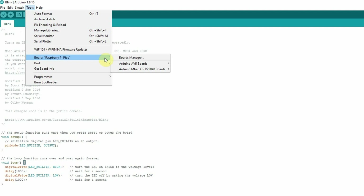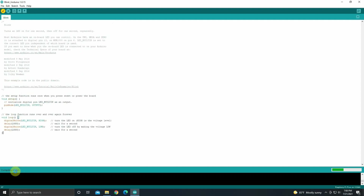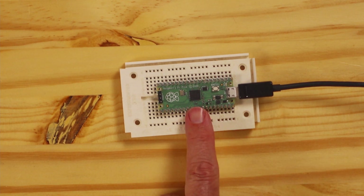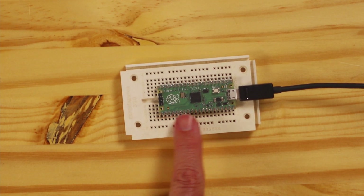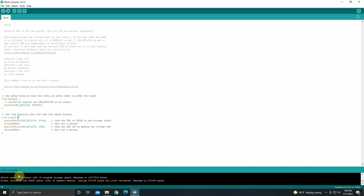Let's go ahead and make sure we got the right board — Raspberry Pi Pico. Now let's verify the sketch, and it's compiling. You can see on the Pico that there are no lights blinking right now. The LED is not flashing. It compiled just fine, so let's go ahead and see if it'll run. This is the default sketch — it's going to turn the LED on for one second and turn it off for one second, continuously.